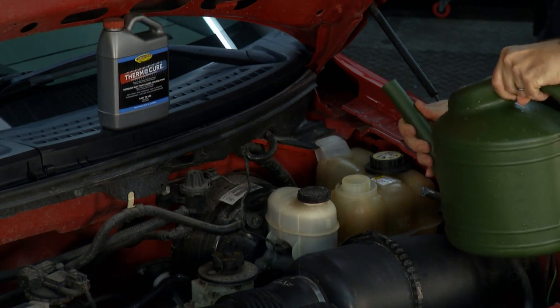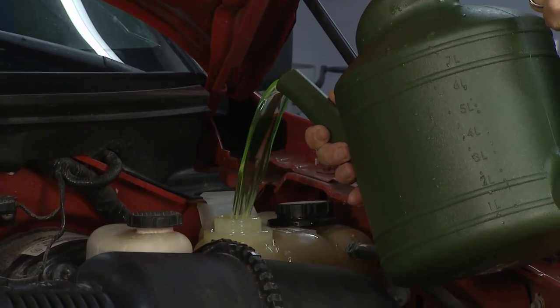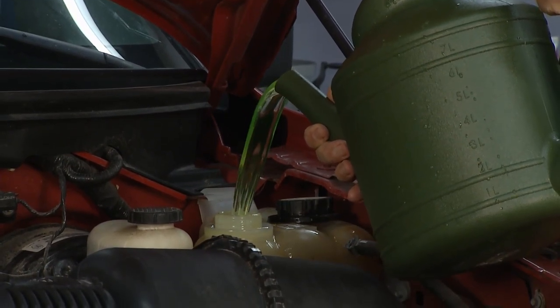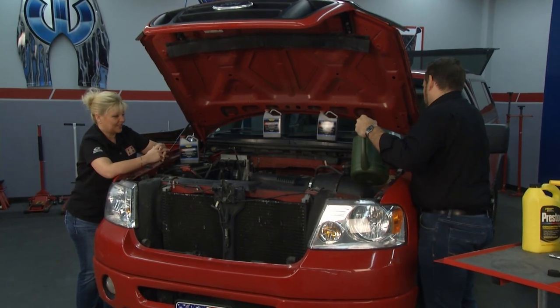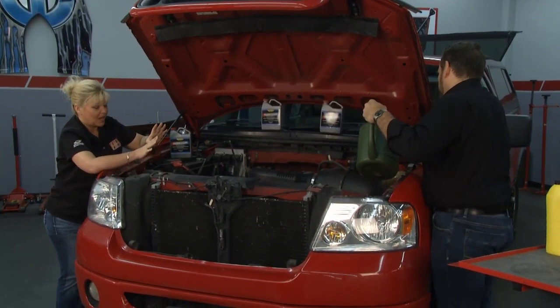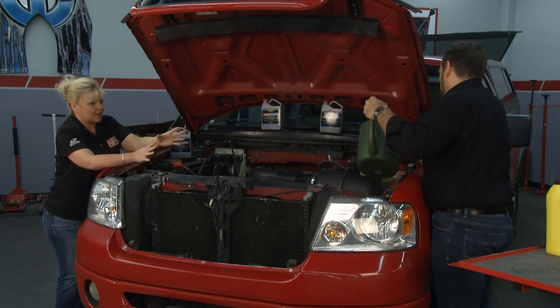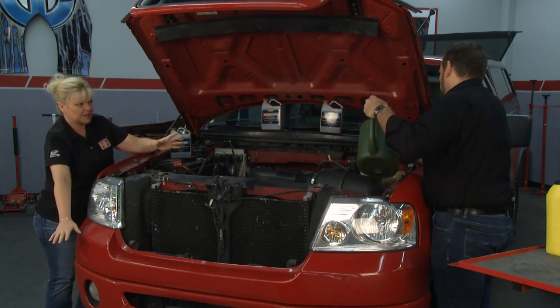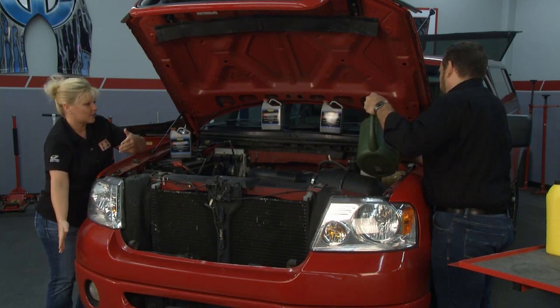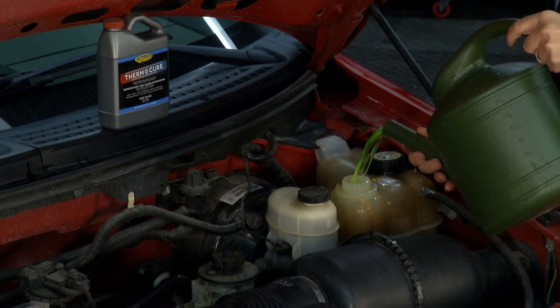Make sure to clean up any antifreeze spill — you don't want antifreeze on the engine, on the floor, and you definitely want to dispose of it properly. With normal EvapoRust you don't have to worry, but because this has been mixed with antifreeze, you need to keep in mind how to properly dispose of it.